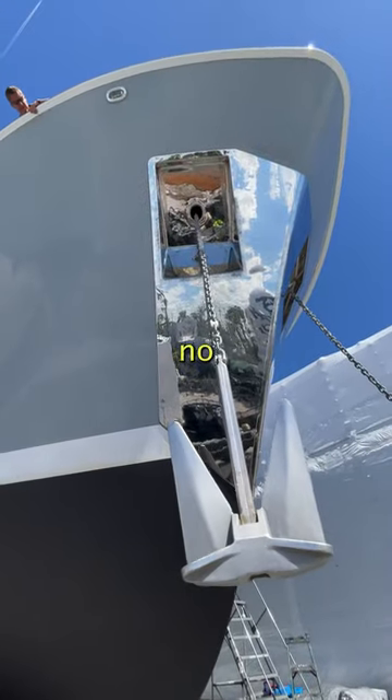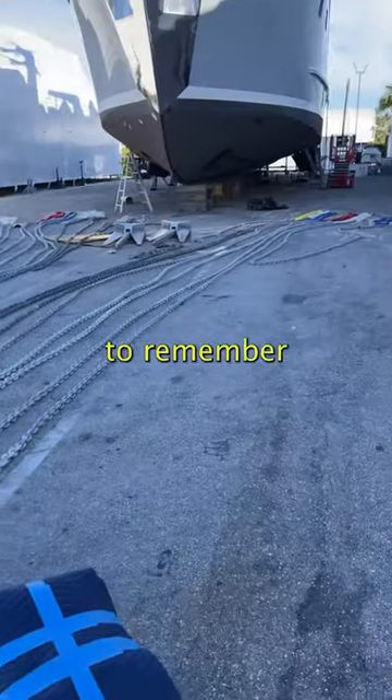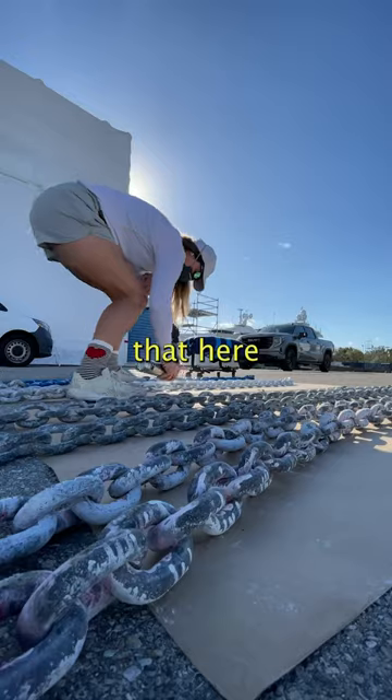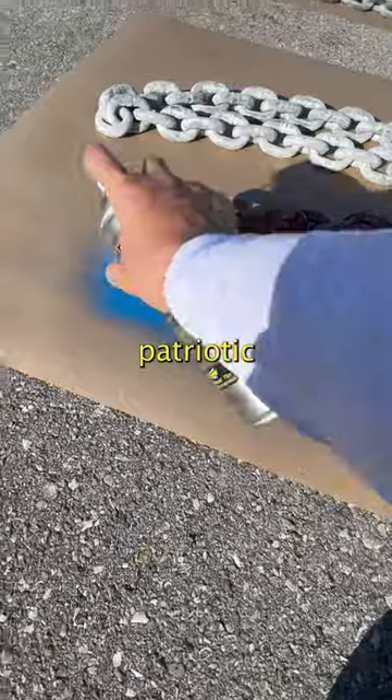"Rub your balls with grease" — no thank you — but that is what they teach you in maritime professional training to remember the strategically colored chain shackles. We don't do that here; we're an American flagged vessel and it's up to the captain, so we can do red, white, and blue, baby. Patriotic.